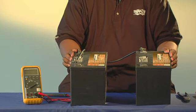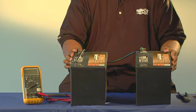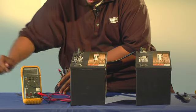There it is — a series connection has been created. Now we want to measure. Set your voltage meter for DC voltage.